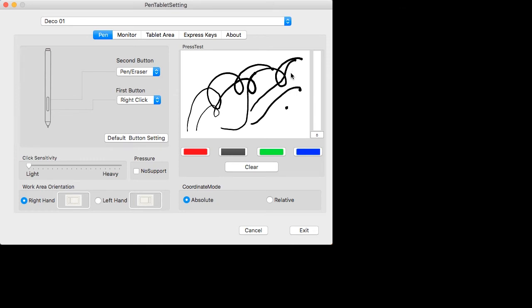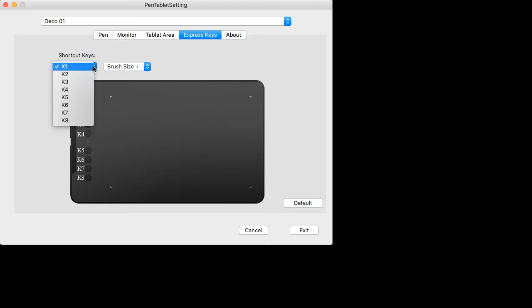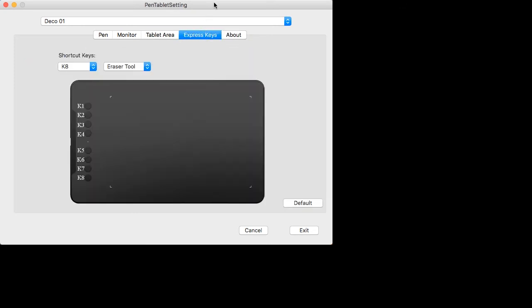I'm using macOS High Sierra and a mid-2011 iMac with 12 GB of memory. Now I'm going to show you the Express Keys: K1 is brush size, K2 is brush size, K3 is zoom in, K4 is zoom out, K5 is undo, K6 is hand, K7 is brush tool, K8 is eraser tool. You also have monitor settings: full monitor, tablet area, full area. This is the driver interface for the Deco O1 on Macintosh.